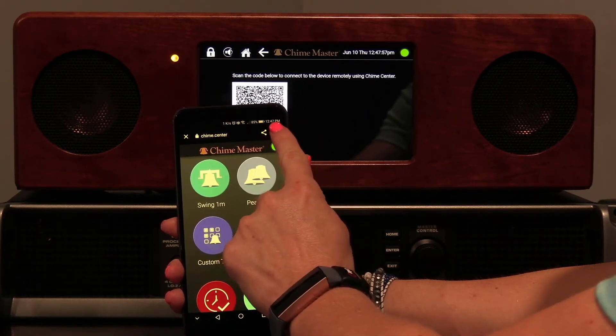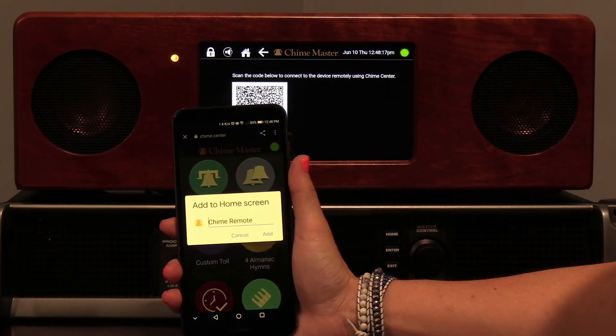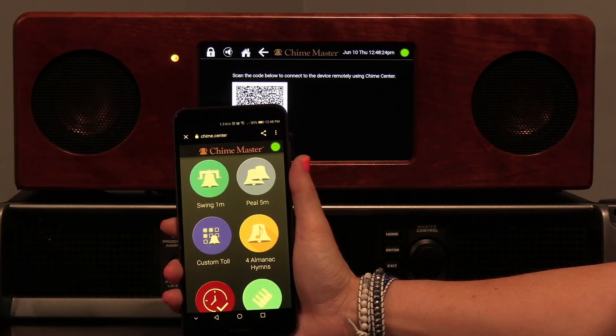Click the menu icon in the top toolbar and select add to home screen. You may edit the title of the app, then click add. It may show a screen allowing you to position the icon manually, or it will be added automatically.